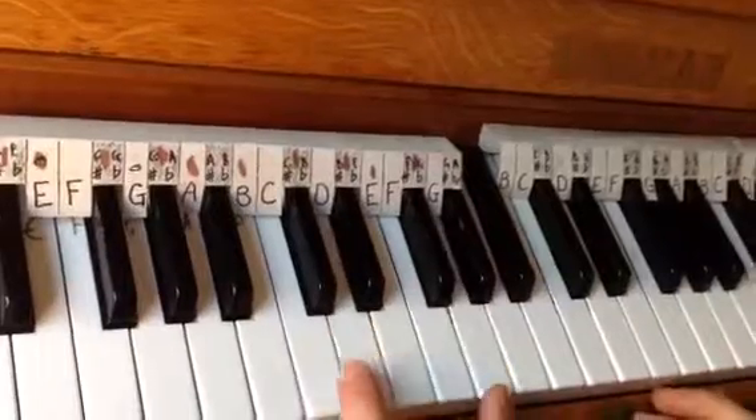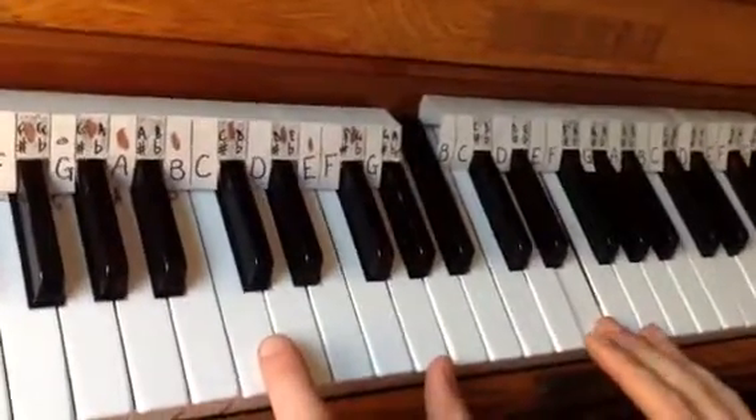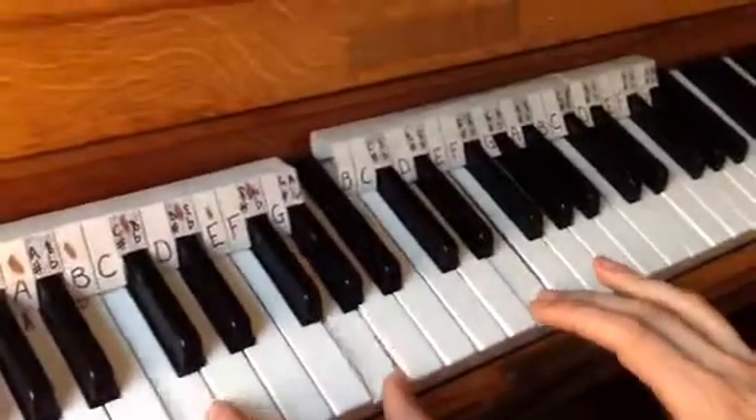We've marked on our books where these changes are, so what we need to do is just play them at the right time. And what you can do is you can break them up bar by bar, just like this, so it goes...